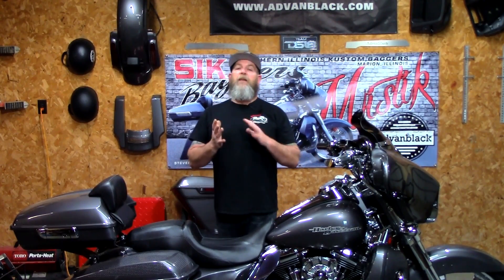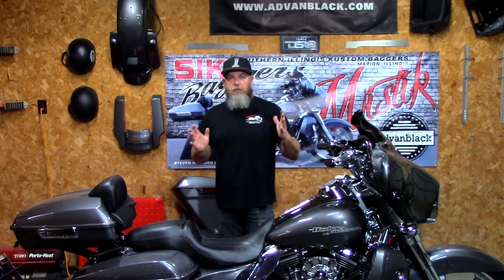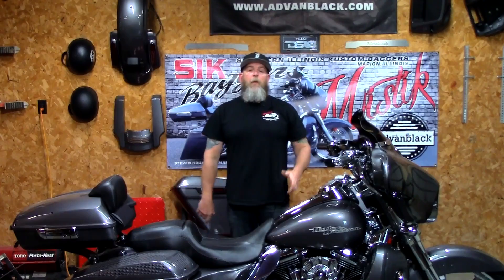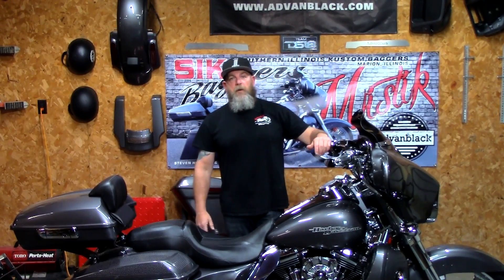Once again, this is just a one-year review on the electric center stand I chose and the reasons why I chose it. If you guys have any questions about the center stand, the exhaust issues, anything like that, drop it in the comment box down below — I check YouTube every day and I'll help you the best I can. Until the next video, as always, be safe, keep your knees in the breeze.